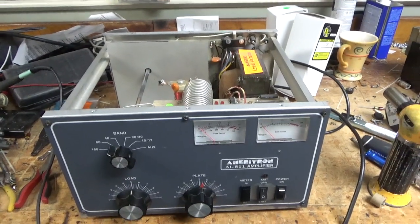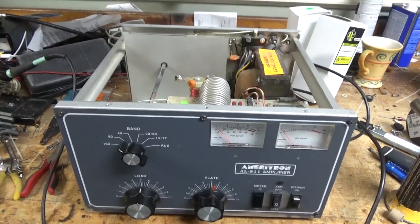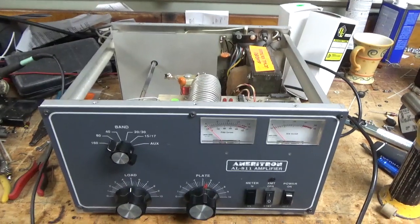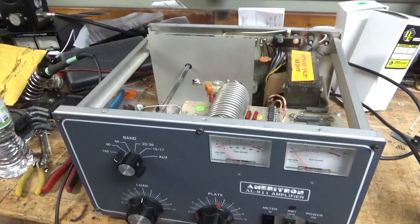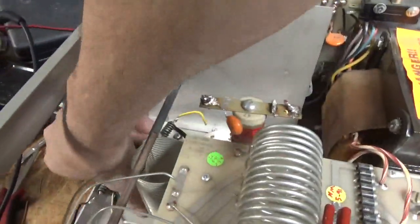I've been waiting on parts for all sorts of amps. Parts came for this amp and the Dentron I have here — they came Saturday, so today being Monday I'm going to get to work and get it done. This thing needs a lot of work.